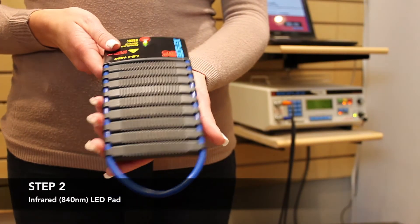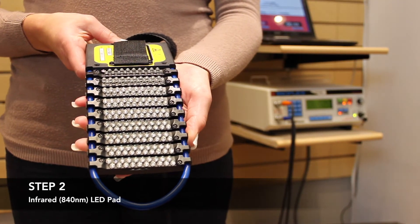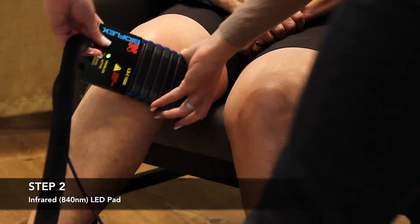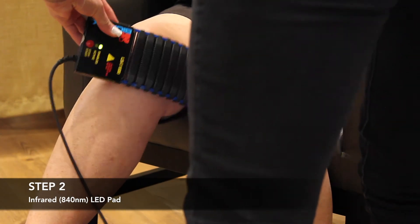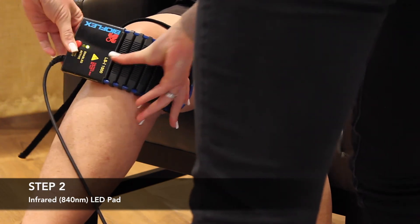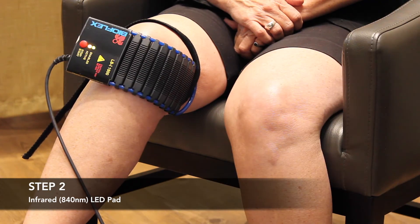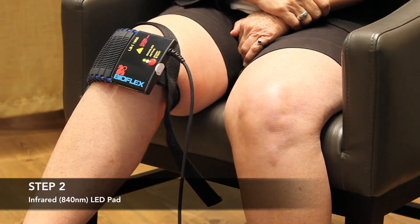The second step uses an infrared light LED pad. This infrared wavelength of light reaches deeper into the layers of muscles, tendons, ligaments, and cartilage in the knee. The infrared light pad looks very similar to the red light pad used in step one, except this light is nearly invisible to the human eye. Step two typically uses the same placements that were used in step one.